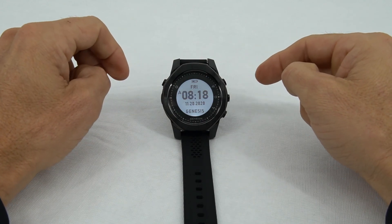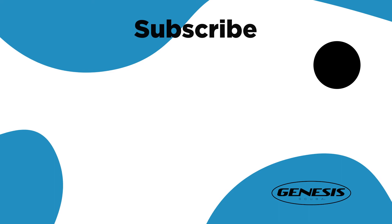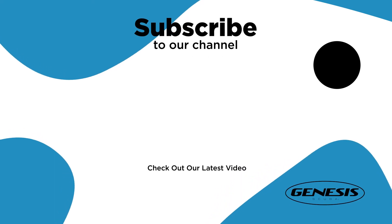I hope this video has been helpful for you. Thank you for your time.